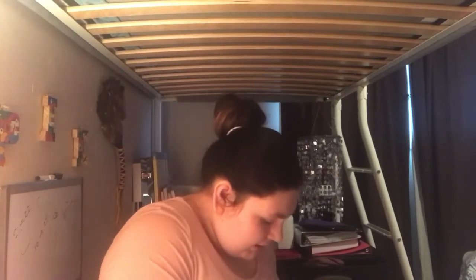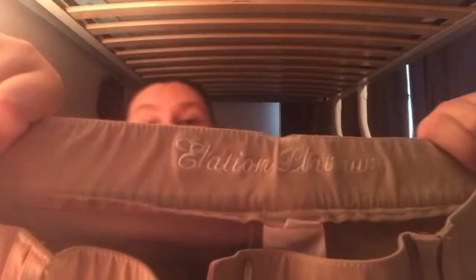Let me know down below what your favorite brand of breeches are, and then maybe I can try them out. This next pair are my show breeches and probably the most expensive breeches I own. They are the tan Elation Platinum. They have actual pockets in them, and then there's a zipper and buttons. And this is the back of them — they have pockets and white all over them. They're also a patch. But like I said, these ones are my showing breeches.